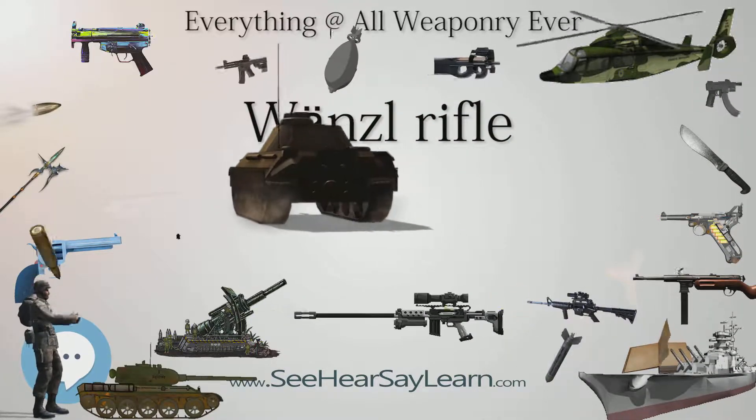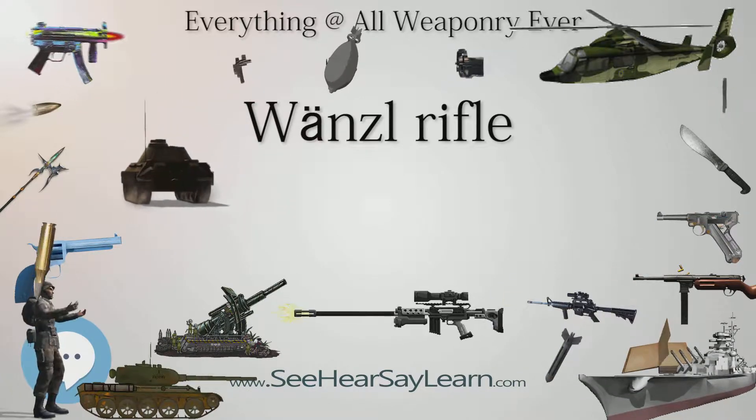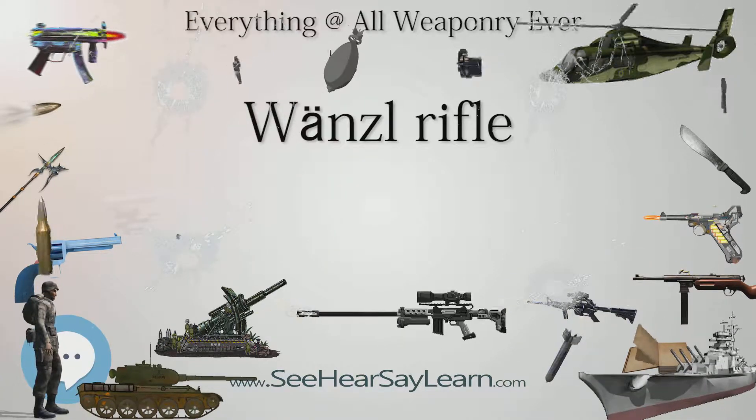Wars: Herzegovina Uprising 1882, Boxer Rebellion, Balkan Wars, and World War I — rear echelon troops.